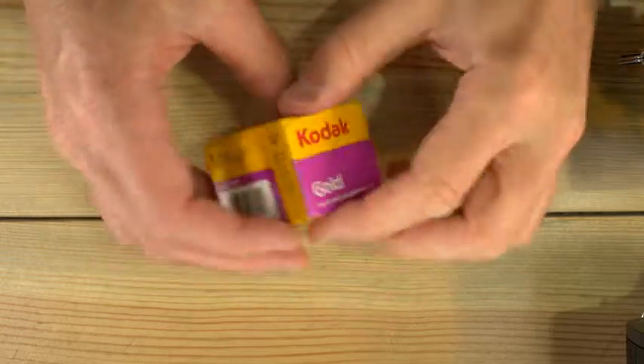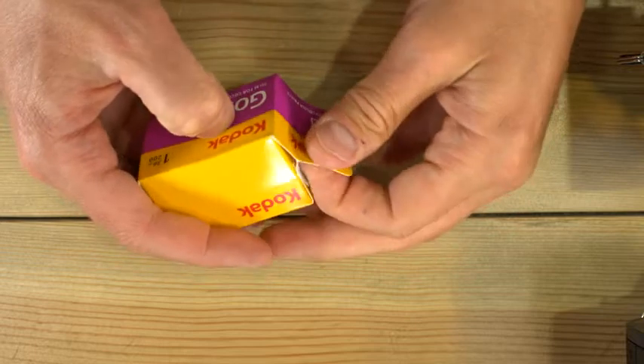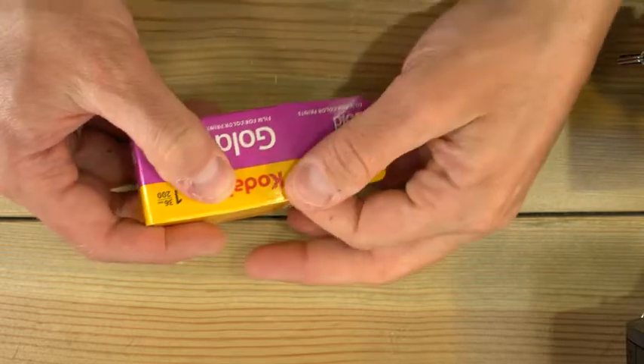Let's take the gold out of this Kodak Gold box, and then we're going to load a couple cameras with it, and then we're going to take a look at some sample photos to show you what you can expect from this film.